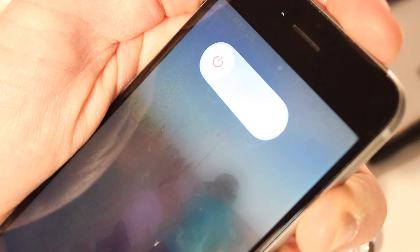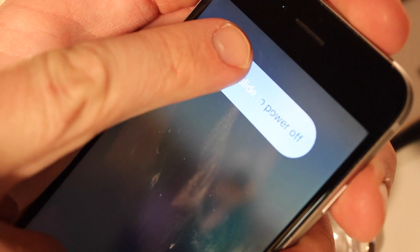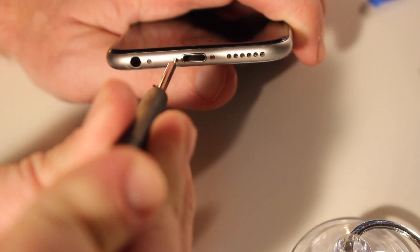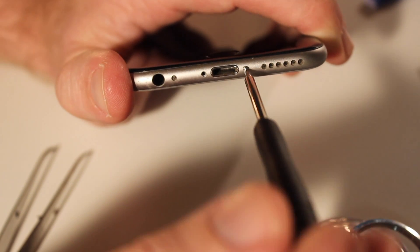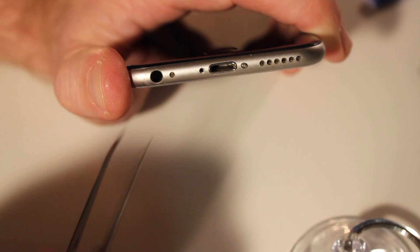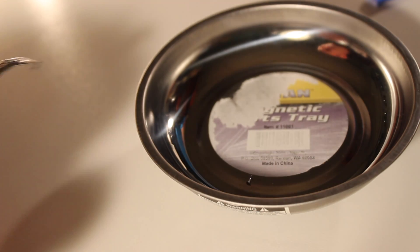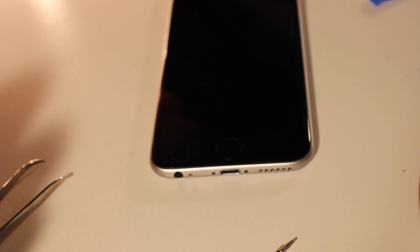So now we're ready to begin. You're going to want to turn off your iPhone completely — just shut it right off. Next, use the hex screwdriver to pop open the little bottom screws. Now these screws are really tiny. You might want a set of tweezers to grab them and handle them along the way, and a small magnetic parts tray to store them — that'll come in handy.